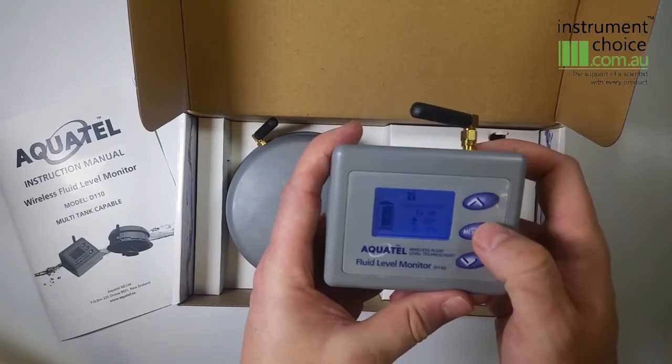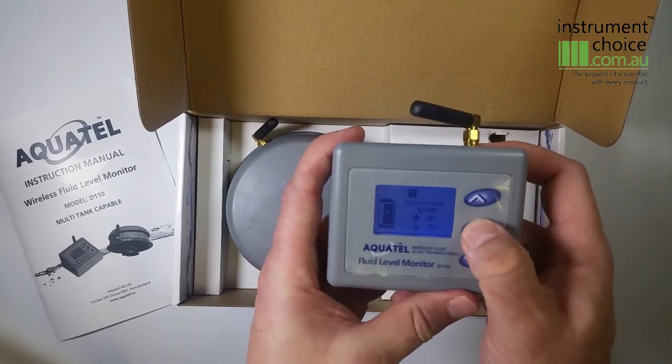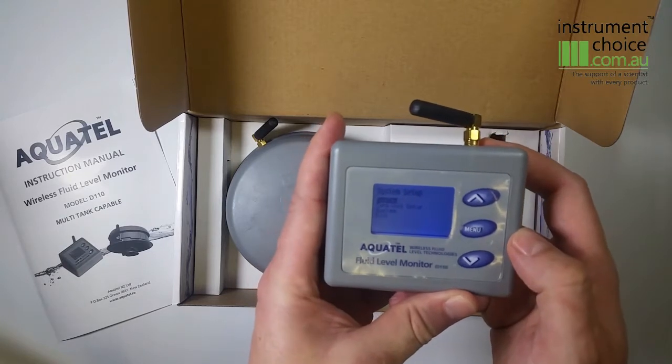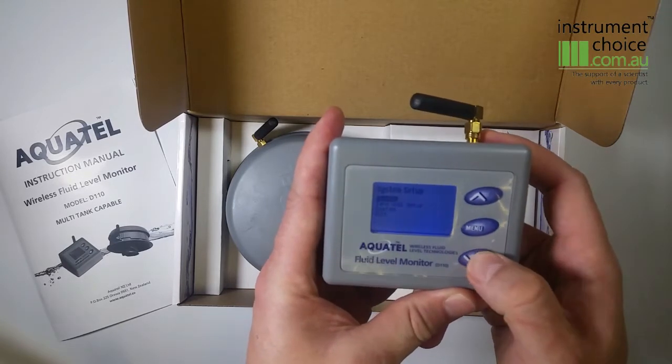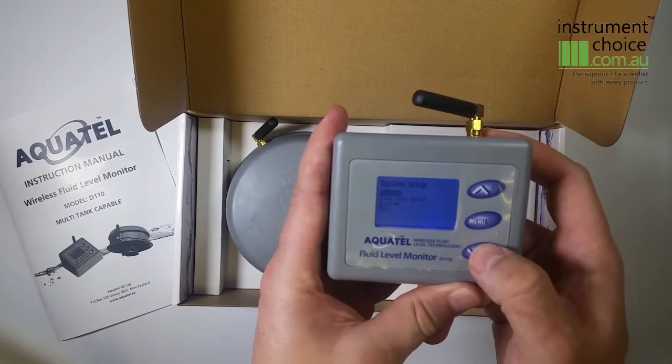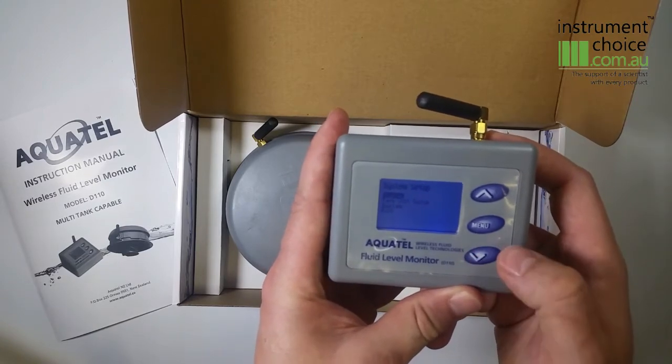To access your setup menu, hold down the menu button for three seconds. This will take you into your setup menu, where you can set up your time, tank depth, high and low depth alarms, along with additional tank units.